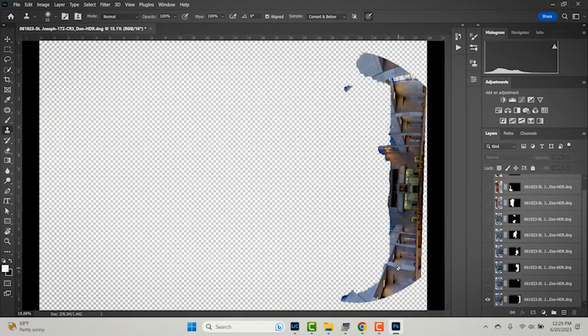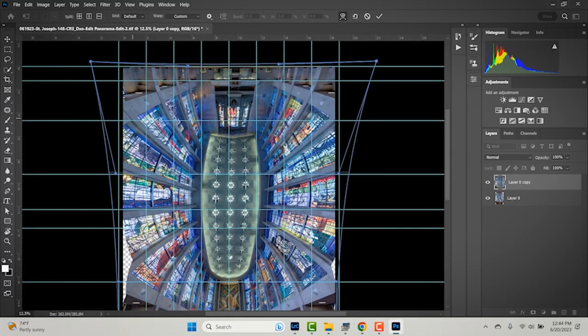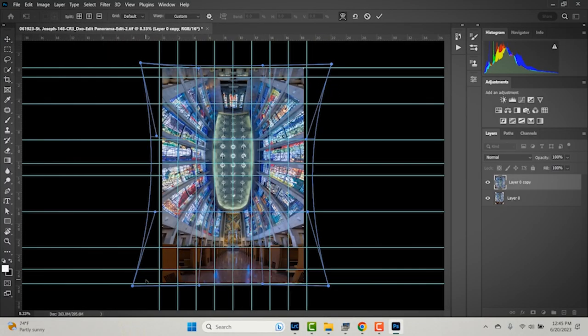In post, I am going to show you how to stitch the panorama with Lightroom, with Photoshop, and also with PT GUI, so you can pick and choose whatever tool you'd like to use. And I'm going to show you how to use the transformation tool to align for perfect symmetry.